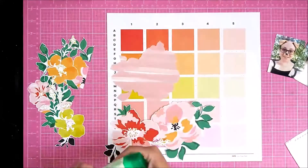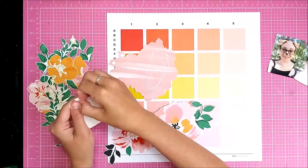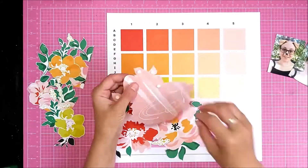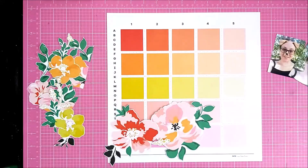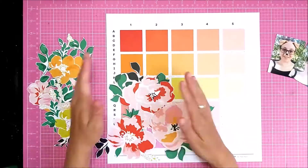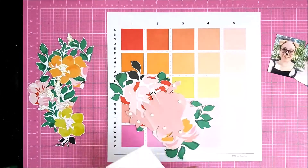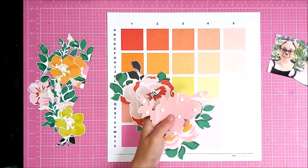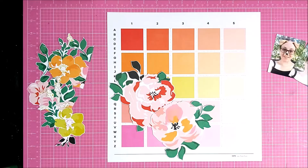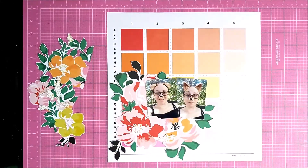I'm just layering the flowers up in my usual style, where I add some glue to one side and then pop up the outer edges of the floral where the leaves are, using foam squares. This smaller one I want raised up against the two flatter middles, so I've used 3D foam on all that, and then I'm going to nestle my photos in amongst the flowers.